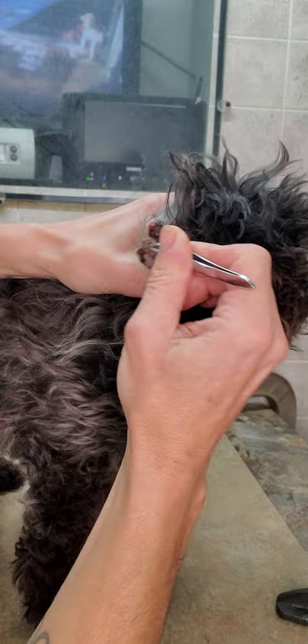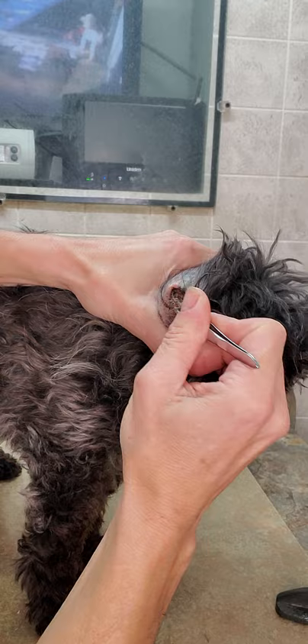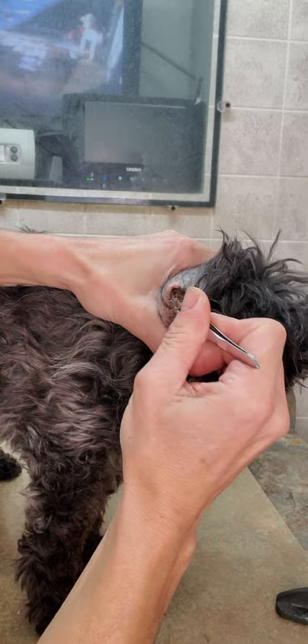Once that hair grows in there really thick, that wax has something to stick to. You can see it coming out.